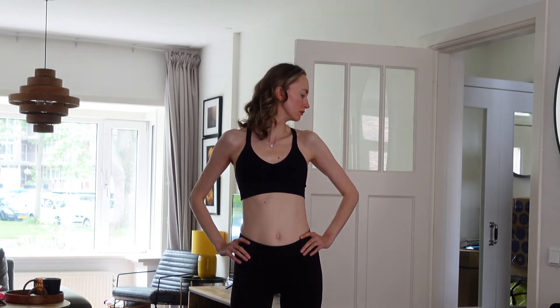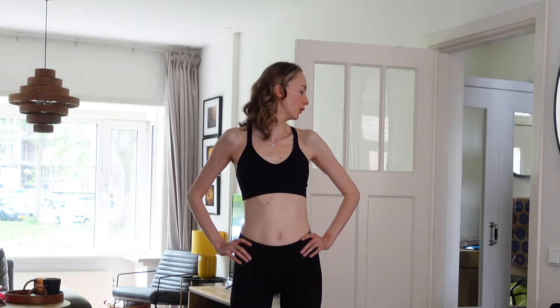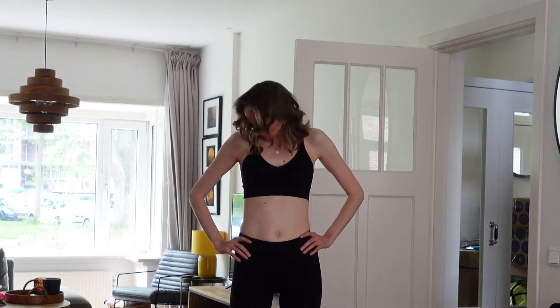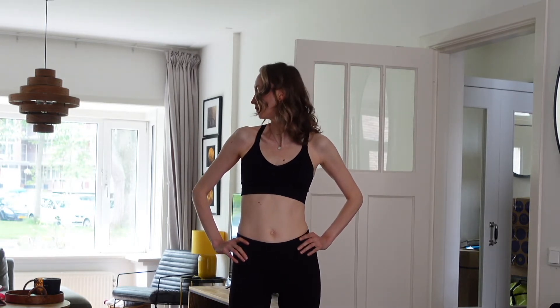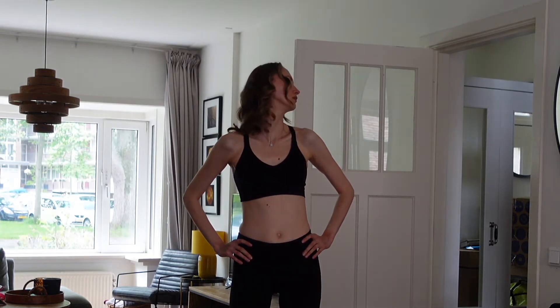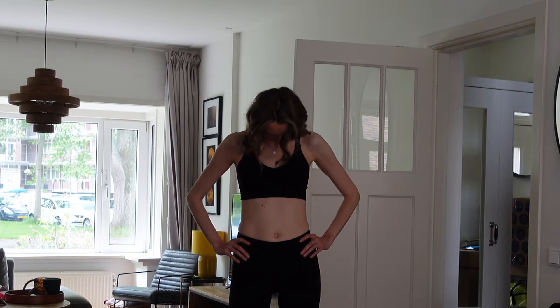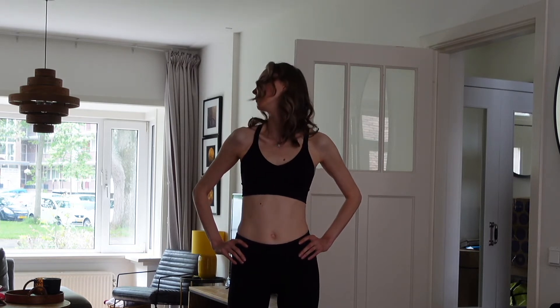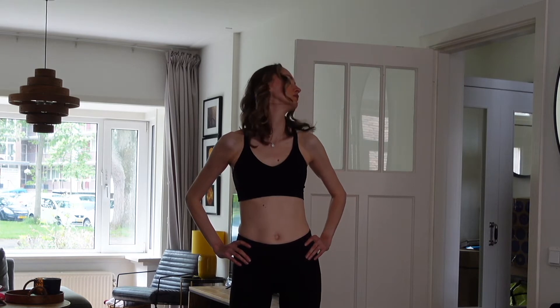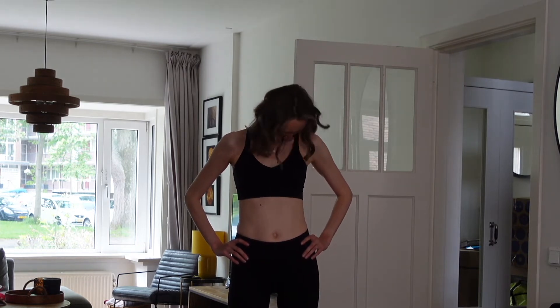Let's do this five times to each side. Now we're going to draw an oval with our chin. The movement goes from one shoulder to the other shoulder — you're going to feel the stretch on the back of your head and the back of your neck. Do it slowly; if you need to pause, just do it.